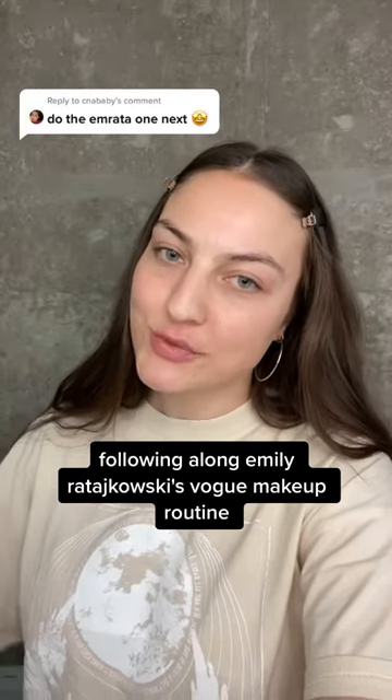Next up in the Vogue makeup series, we're going to do the one and only emrata. We're just going to start off with a Charlotte Tilbury foundation and she just kind of blends it all with her fingers.